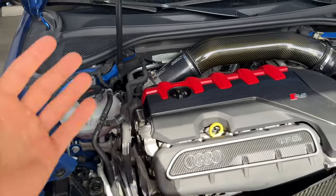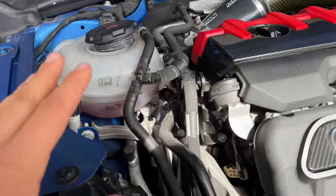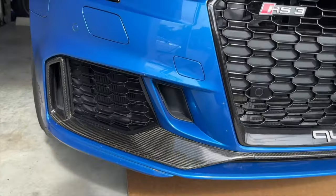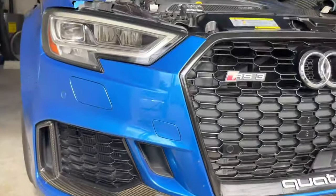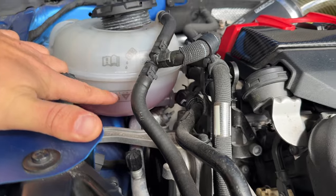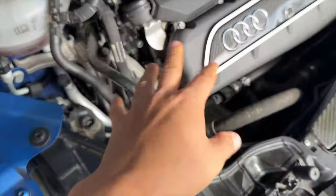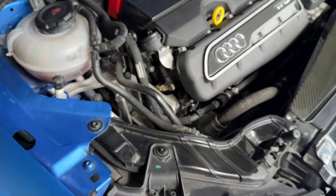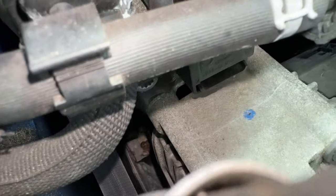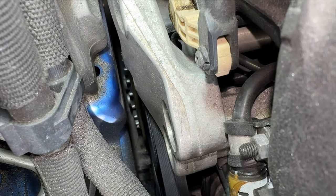With the Audi RS3 — and even Golfs, A3s — the type of water pump they use fails. You can figure that out by smelling a sweet smell in the engine bay or seeing drips under the car, but typically you have a belly tray which catches all the coolant so you'll never actually see the drips. What you'll notice is a low coolant warning light, or you'll see the reservoir line drop. I had to fill it up two or three times faster recently — that's how I knew. Looking deep in there you'll actually see dried pink and some wet spots — that's a sign of coolant leaking.